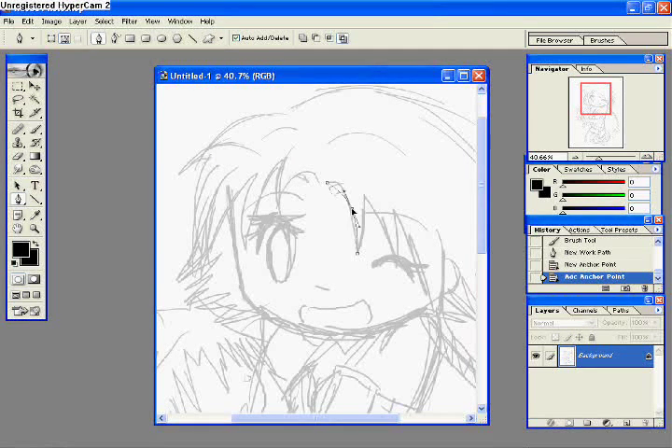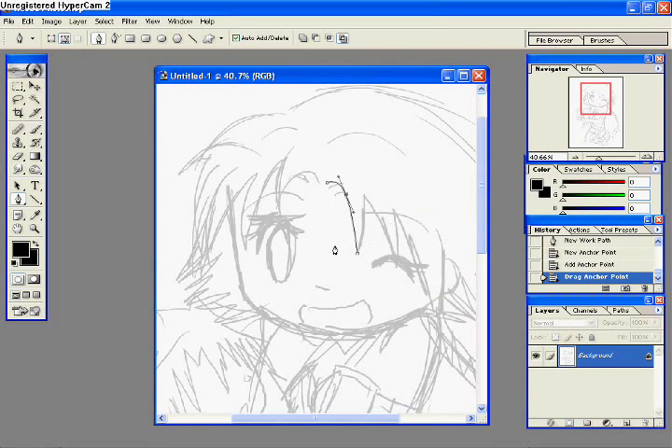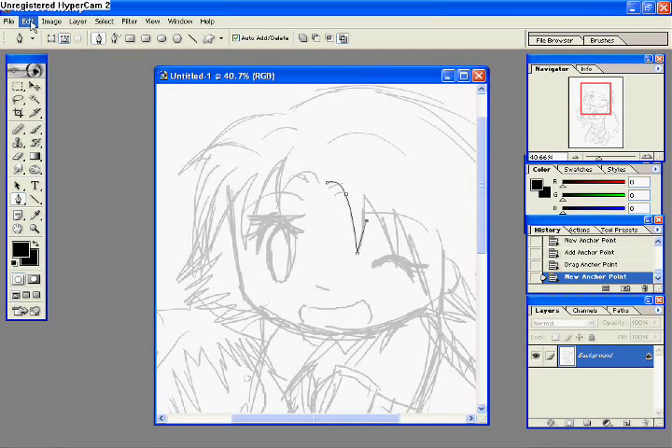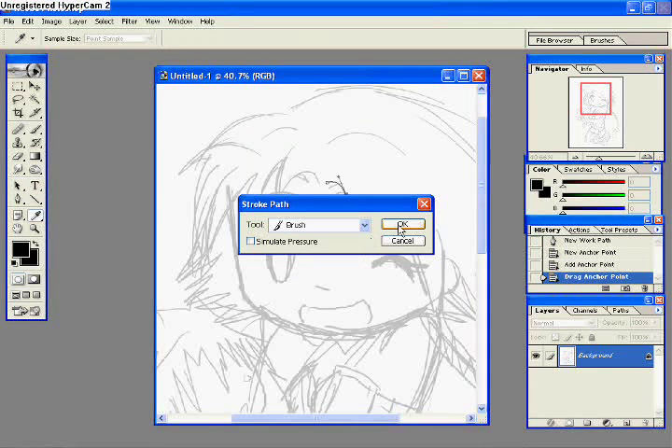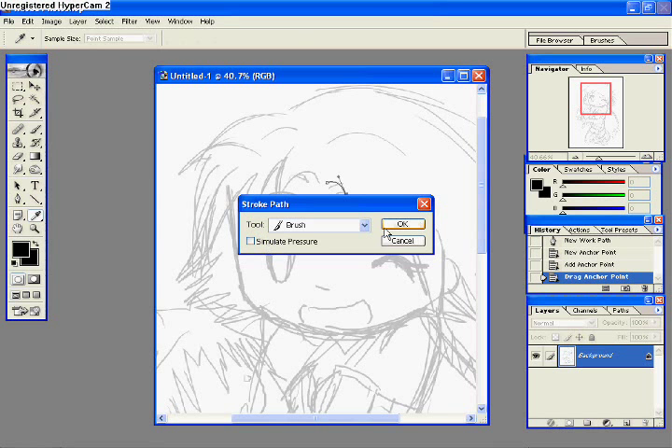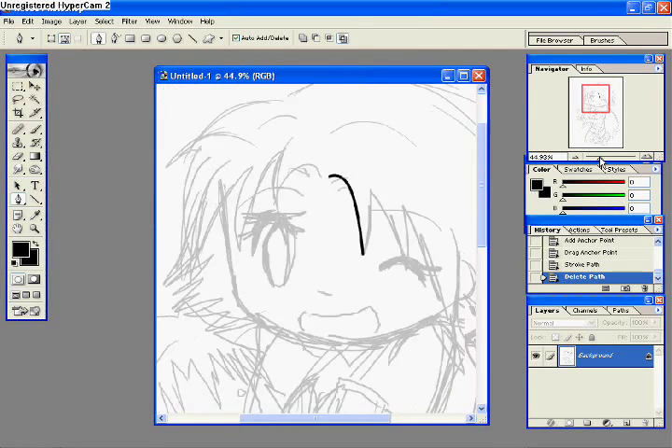Basically what you just do is click once to add the stroke path thing, and then click again somewhere else, and then press and hold the Control button to drag it. Then you right-click somewhere on the page and say 'stroke path, brush,' and then it'll do your line.